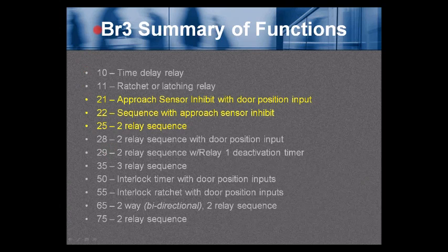The BR3 summary of functions: 10 is a time delay relay, 11 is a ratchet or latching relay, 21 is the approach sensor inhibit with door position input, 22 is a sequence with approach sensor inhibit, 25 is a 2-relay sequence, 28 is a 2-relay sequence with door position input, 29 is a 2-relay sequence with relay 1 deactivation timer, 35 is a 3-relay sequence, 50 is an interlock timer with door position input, 55 is an interlock ratchet with door position input, 65 is a 2-relay sequence, and 75 is a 2-relay sequence.